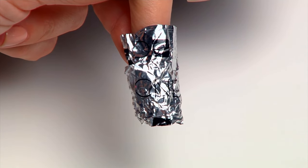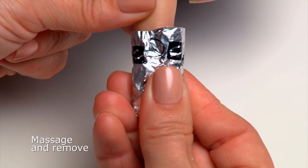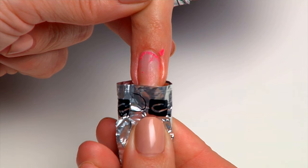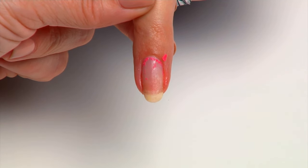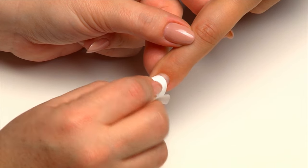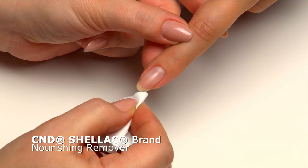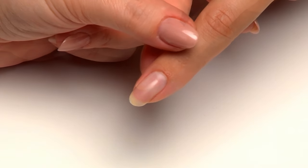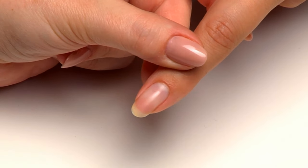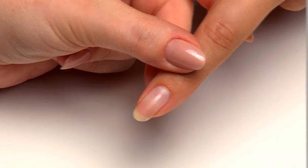After five minutes, apply pressure on the foil wrap with your thumb. Massage it to loosen the coating on the nail, then twist and pull the foil wrap from the nail. Scrub the nail with a plastic-back lint-free pad saturated with CND Shellac Nourishing Remover to remove any residue. Take a look at how healthy and perfect the client's nails are.